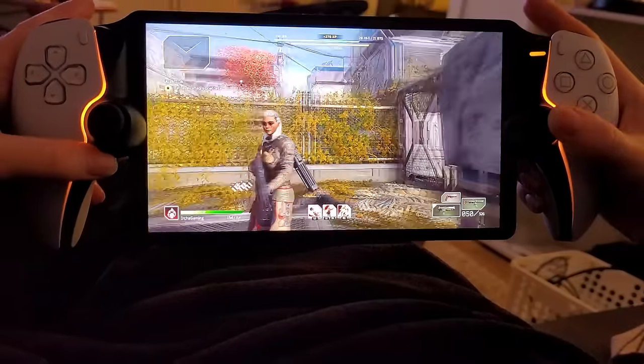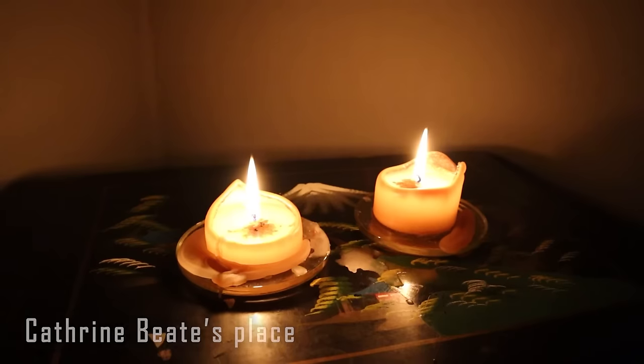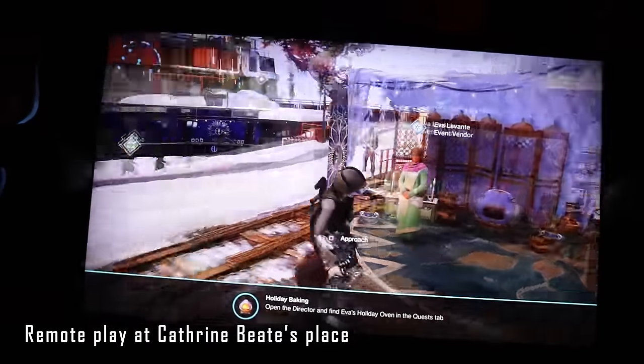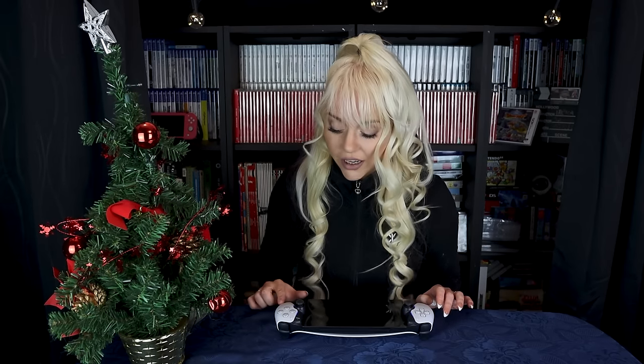I've also been taking it outside my home to other people's places, and it plays amazingly on all of their Wi-Fi connections. I would assume you need a decent internet connection, but everywhere I've taken it so far, it has been playing perfectly.